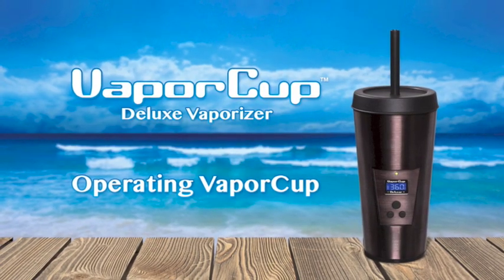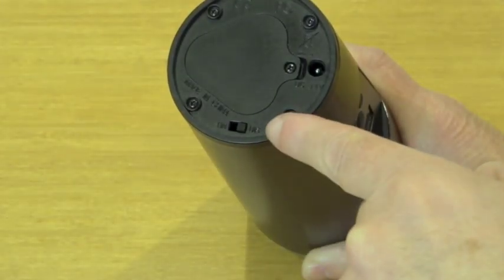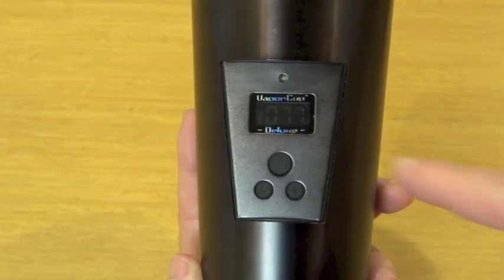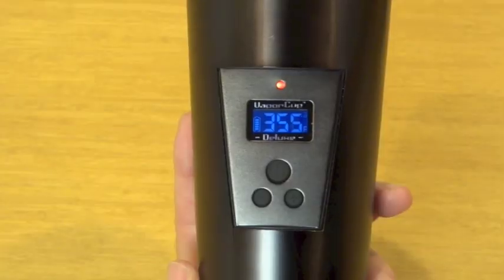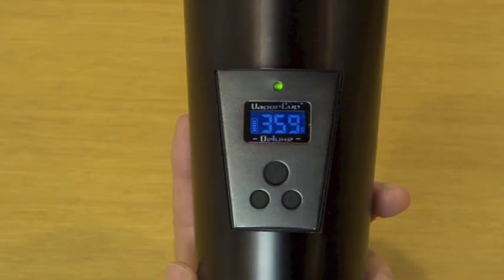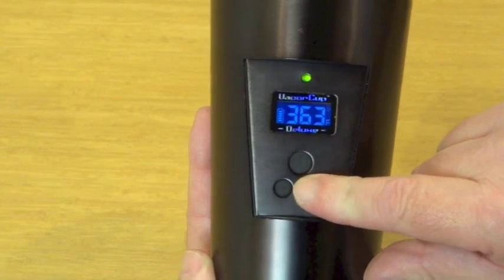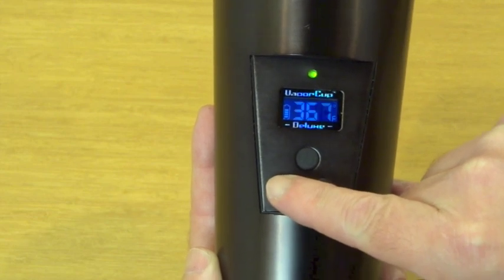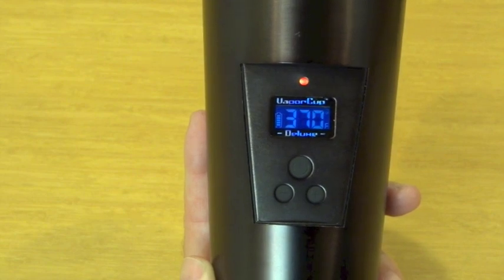Now let's talk about operating the Vaporcup. The first thing you want to do is turn on the master panel — turn your cup upside down and identify the on-off button, then switch to the on position. Next, just press the power button on the display to start the heater. The small status light will be red while heating and green when it reaches the proper temperature. To turn the temperature up, just hit the plus button; to push the temperature down, just hit the minus button. As the temperature changes, the status light will turn red, and when it reaches the proper temperature, it will be green.